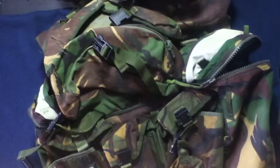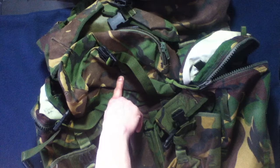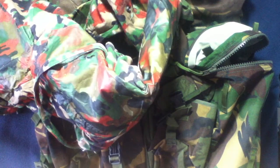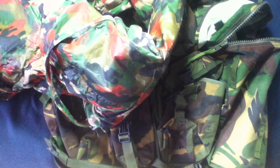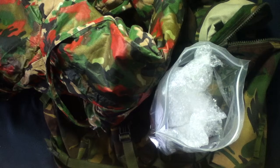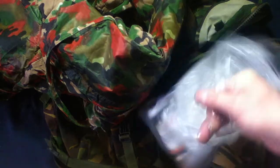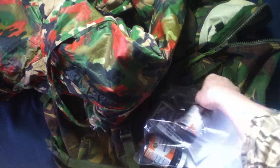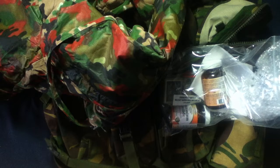Pretty cool. Working our way backwards: British PLCE DPM Camo Rucksack — used. Swiss Alpenflage Battle Dress Pants. And we started off with a couple bottles of Potassium Iodide and the Radiac Meter for radiation detection. These all came from Major Surplus. Feel free to check them out at Major Surplus and Survival.